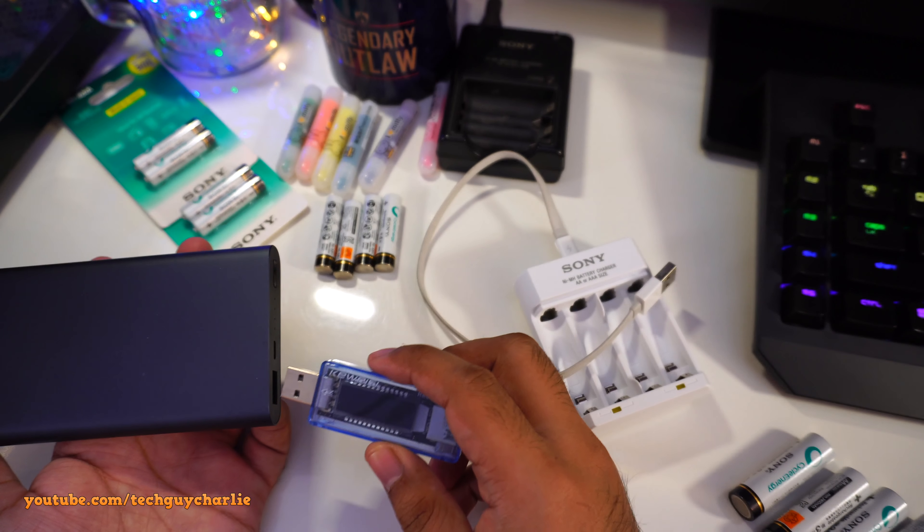We have some operating instructions. Sony, take a look at the size of this manual — you really should have included a micro USB cable; that would be nice for consumers. Looking at the charging times: if you're charging the 2400 milliamp hour double A battery, it will take around 14 hours from 0 to 100%.